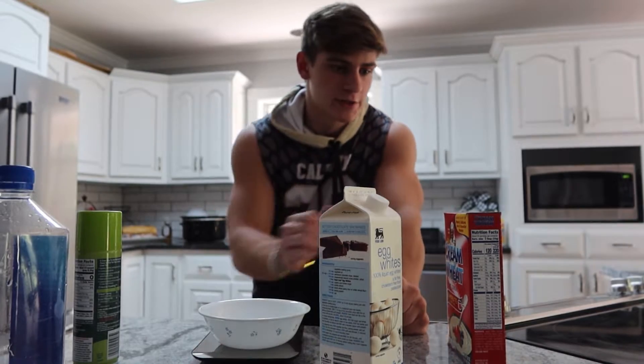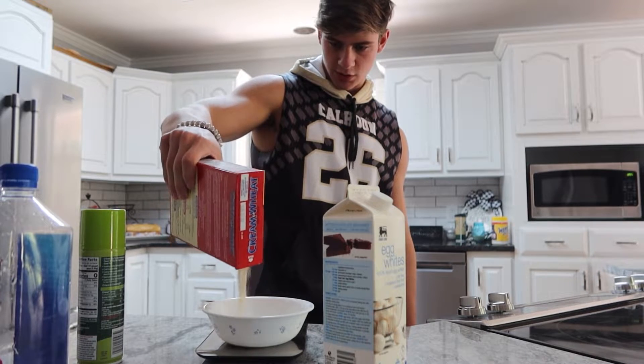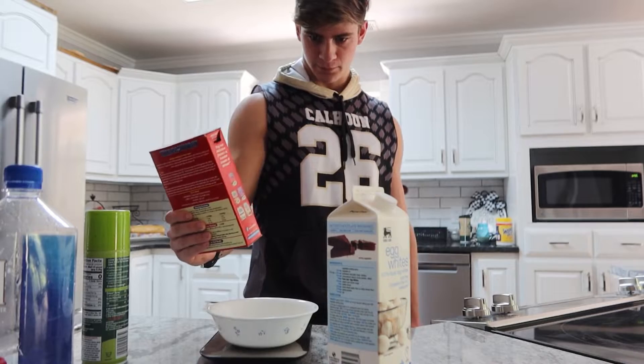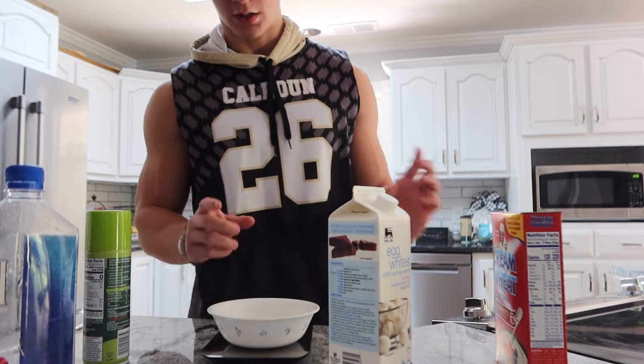I've started measuring out my cream of wheat because I think I was low-key eating a little bit too little, which is weird because I usually eat too much. Got myself a food scale. Turn it on, set the weight to zero so it's just measuring the cream of wheat. It goes a long way - just a little bit. It is a high carb day so that's good.